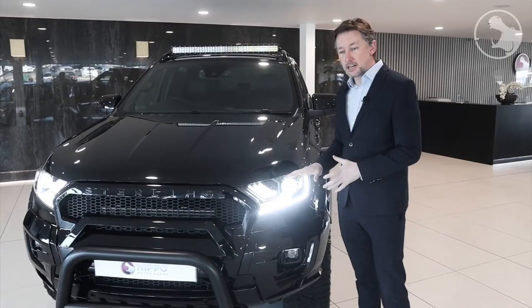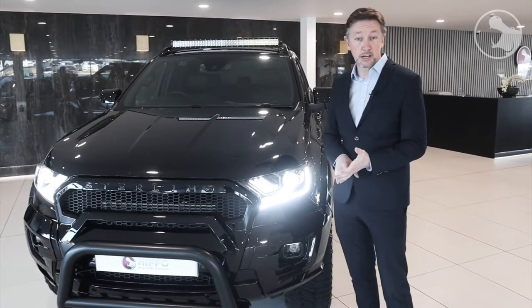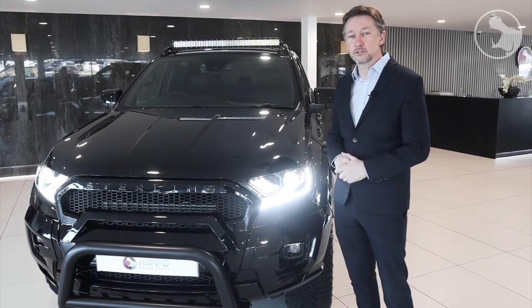Unlike other kits, we've also incorporated the Mustang headlamp, which is a firm favourite. It's not an optional extra — we actually include that in all our conversions.